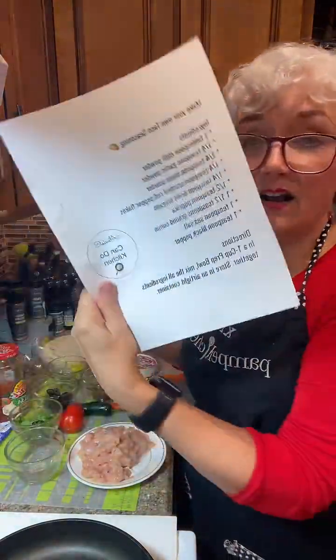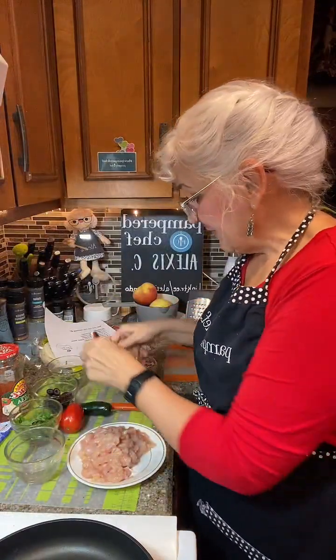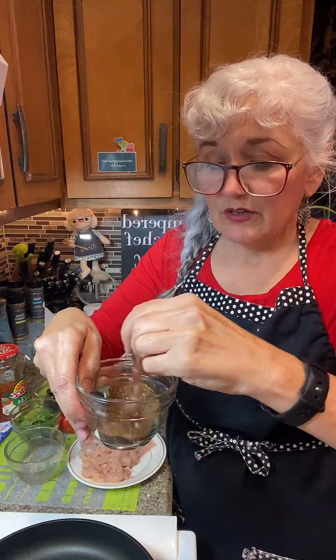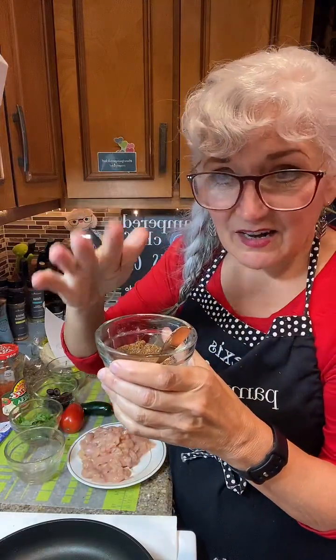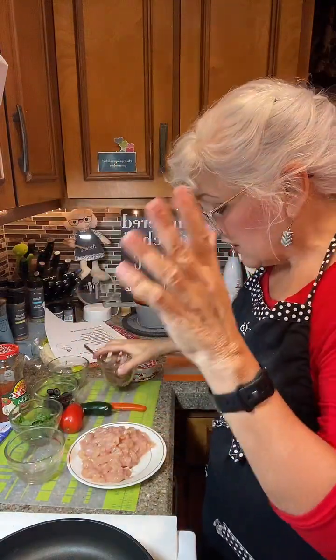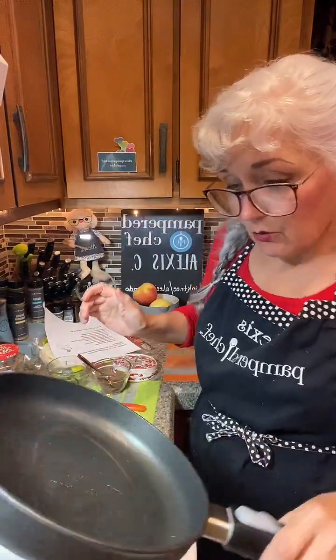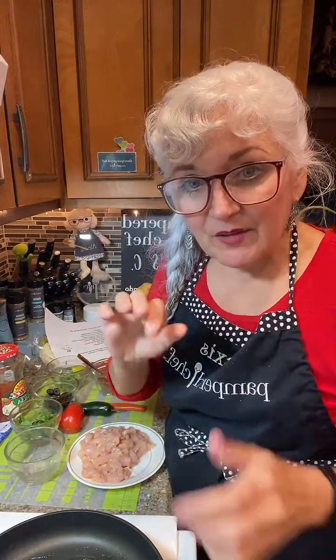I made my own taco seasoning because there's no artificial nothing in here. We used all whole seasonings and stuff like that, which is great to make your own rather than putting in all that caking stuff and fillers. My pan is getting nice and hot. We're just going to swish around the oil so it all gets coated. And we're going to dump our chicken in here, but before we dump it in, we're going to get one little tiny piece and put it in to test it.